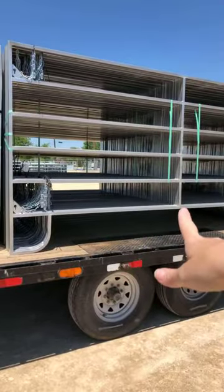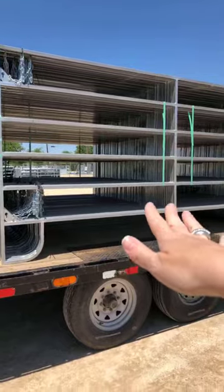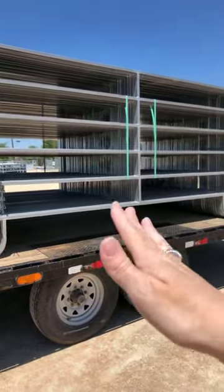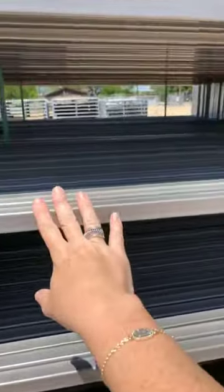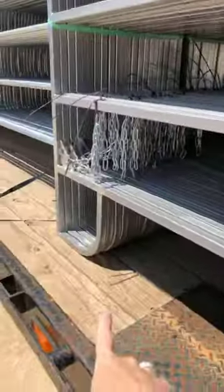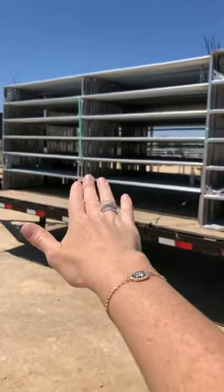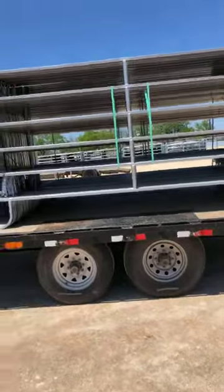This one right here is going to be heavier than what you can get at Tractor Supply or your local store. It is one-inch 16-gauge all the way — the bar, the brace, everything. It has the shoes on it, and this one in a 10-foot weighs 60 pounds. So you've got 35 versus 60, and you can already see a lot of the differences.